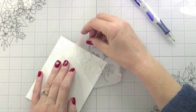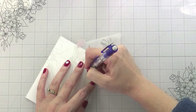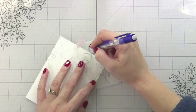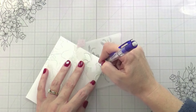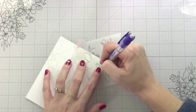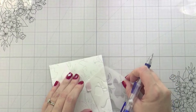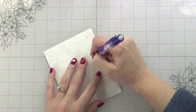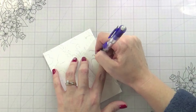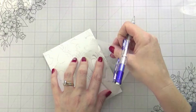I ended up needing six of the florals. I'm working with a lot of colors, so I cut each color three times — that gave me more than enough flowers, leaves, and stems to create all three cards.